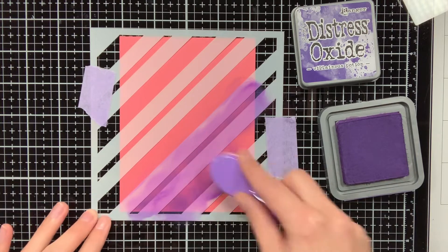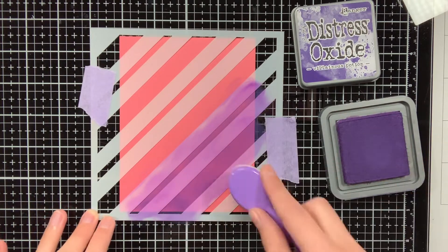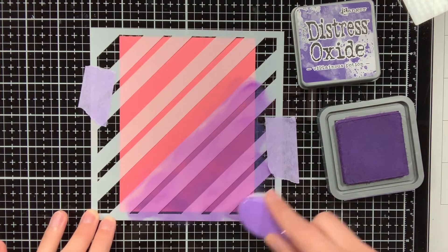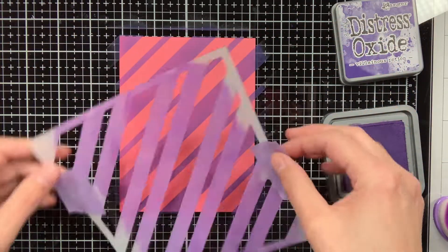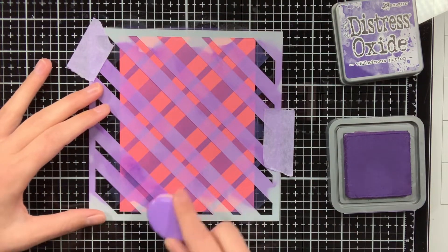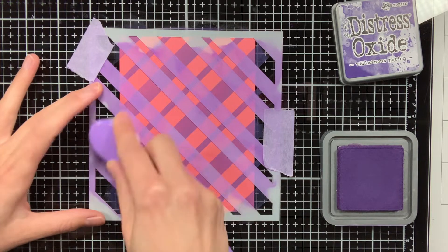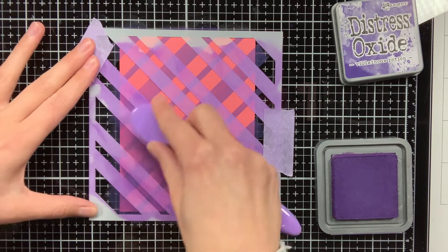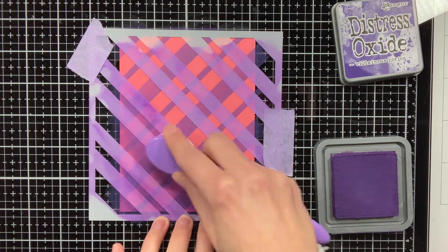It is really interesting to see the effect of the Villainous Potion in combination with this cardstock. At the moment the Guava cardstock still looks sort of pink, but when I am done with the stenciling it has more of a reddish look to it. As this stencil is quite dainty, I am being quite careful with the ink blending to make sure those lines do not move. If you have some temporary spray adhesive, it would be perfect to use with this stencil to keep it in place, but I don't have it, so I just do it like this.